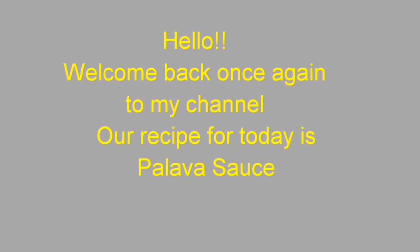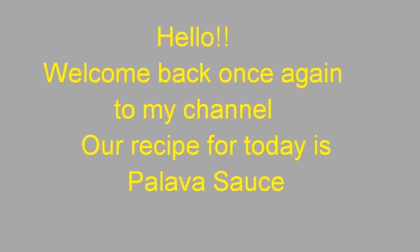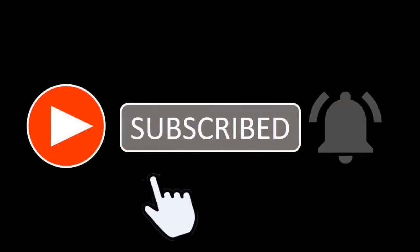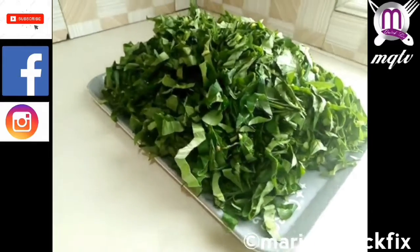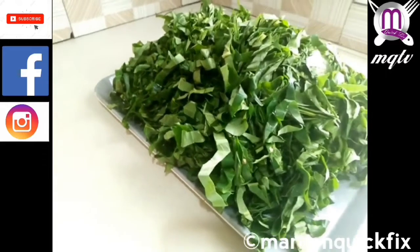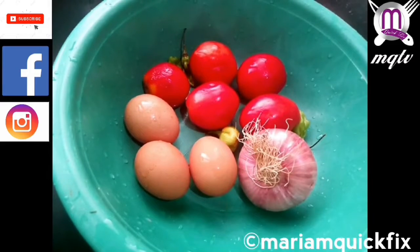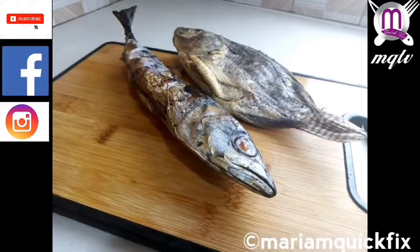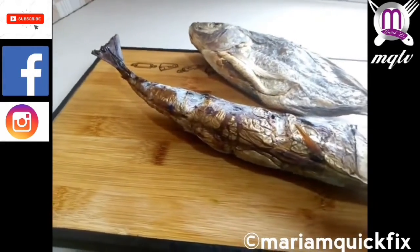Hello guys, this is Mariam and welcome back to my channel. Our recipe for today is palaver sauce. Kindly subscribe to this channel by hitting the subscribe button at your right corner. These are our already sliced cocoyam leaves, locally known in the Ghanaian dialects as kontomere. We have onions, tomatoes, eggs, pepper, salmon, and our kobe — that is the dried tilapia.